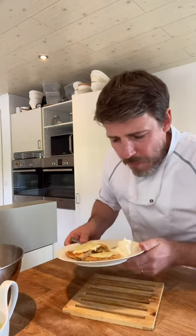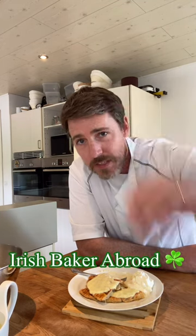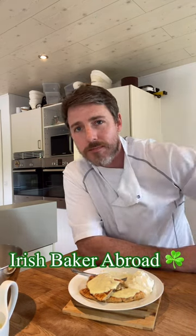Fresh custard, fresh apple tart, cream — I hope you all give it a go. Actually I'm going to make another apple tart, I'm going to mill that myself. Take care, give it a go, let me know how you get on and I'll see you next Thursday. From me Chris over in Denmark — slán leat agus go raibh maith agat, see you after.